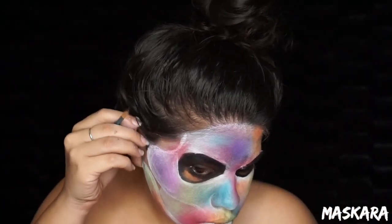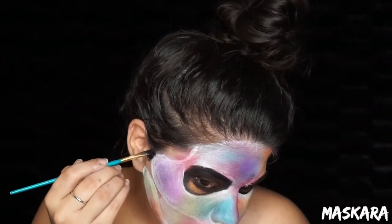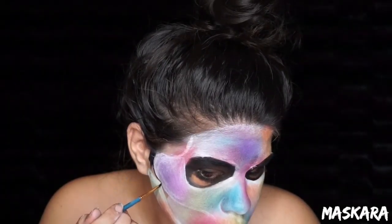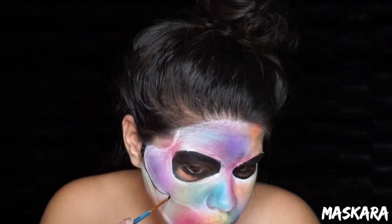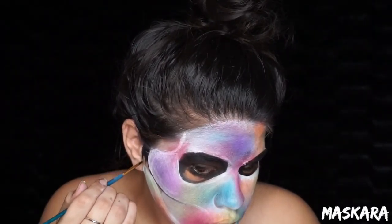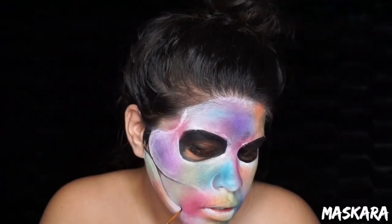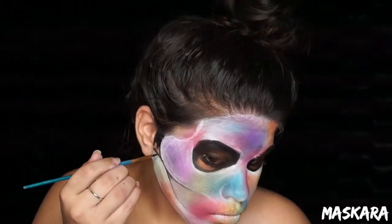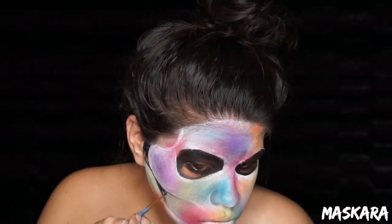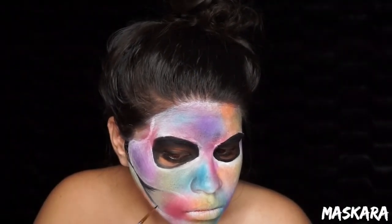Picking up some black face paint, we're going to start tracing out the bones on the face. You want to trace out that jawbone and kind of taper it off, releasing pressure as you go towards your mouth. Then trace the remainder of the skull and fill anything outside of the white face paint with black. Taking that brush with some black face paint, start from where those two jawbones connect and fade that in towards the mouth.